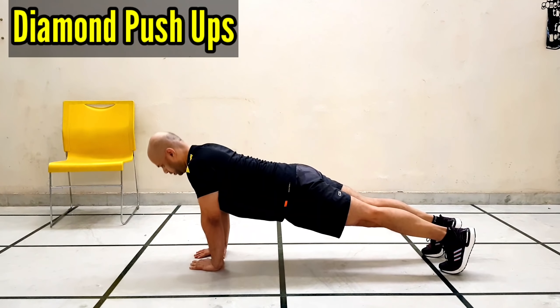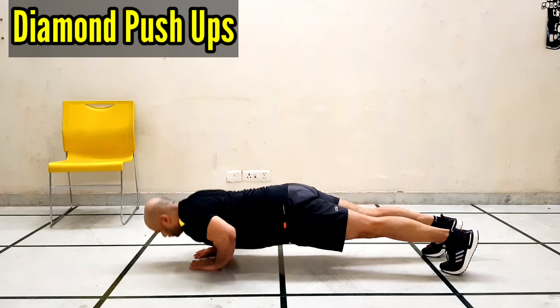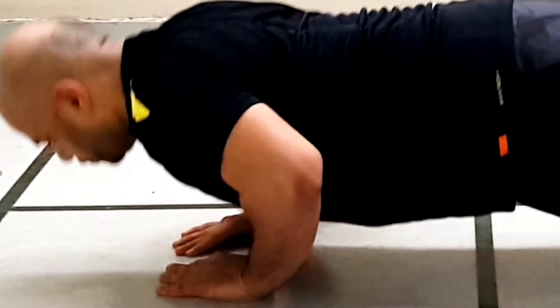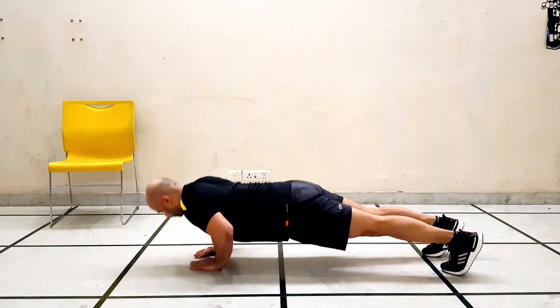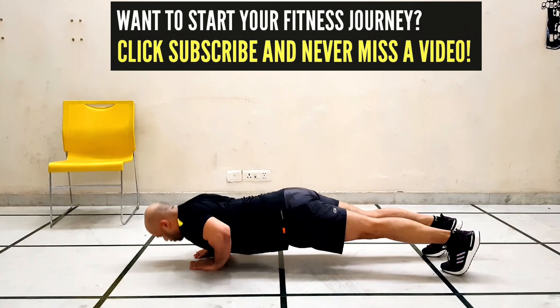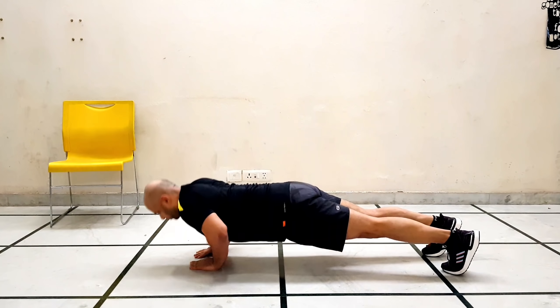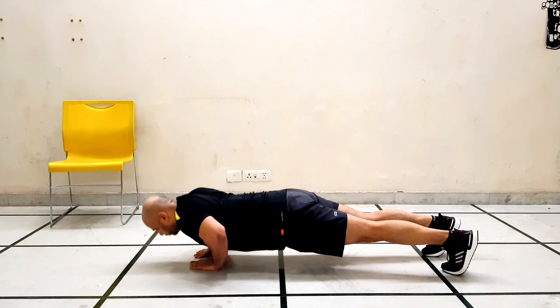Our next exercise is diamond push-ups. This exercise works our triceps and chest muscles, helping to build them up. Keep your back straight and your chest straight. When you come down, bring your chest to the center, and when you go to the upper position, hold a plank position. Inhale and exhale. Repeat this for 30 seconds.